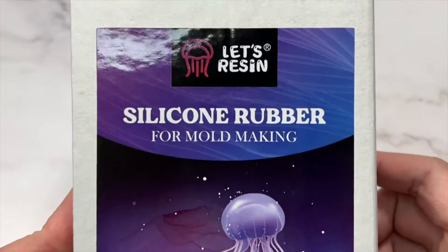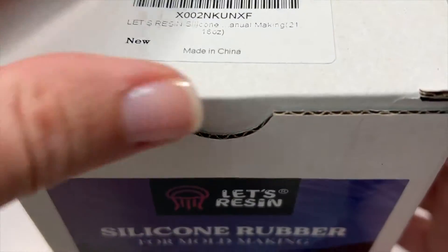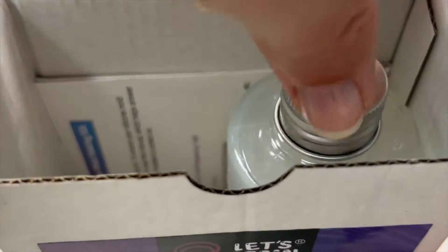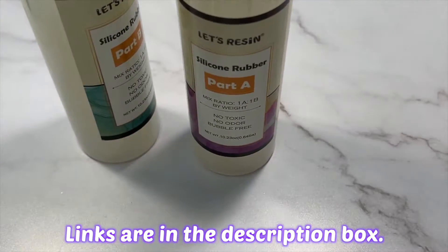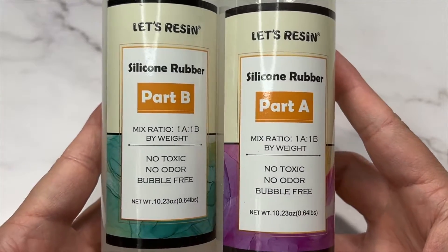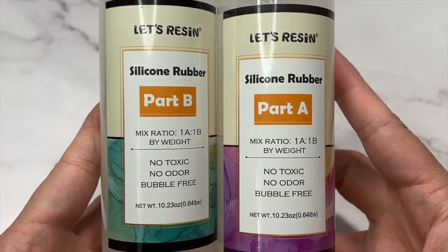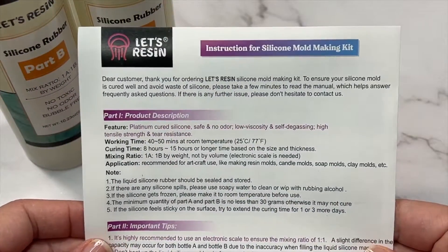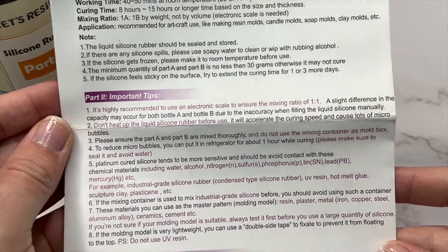I'll also be using Let's Resin silicone rubber since it was the cheapest silicone I could find on Amazon. We all love our Teal Mold Star silicone molds but it's quite pricey here in Canada, and since I'm making these molds just for myself I went with this cheaper option. I've heard good things about Let's Resin silicone so I'm excited to try it. It's a one-to-one ratio silicone, so yeah, let's get started.